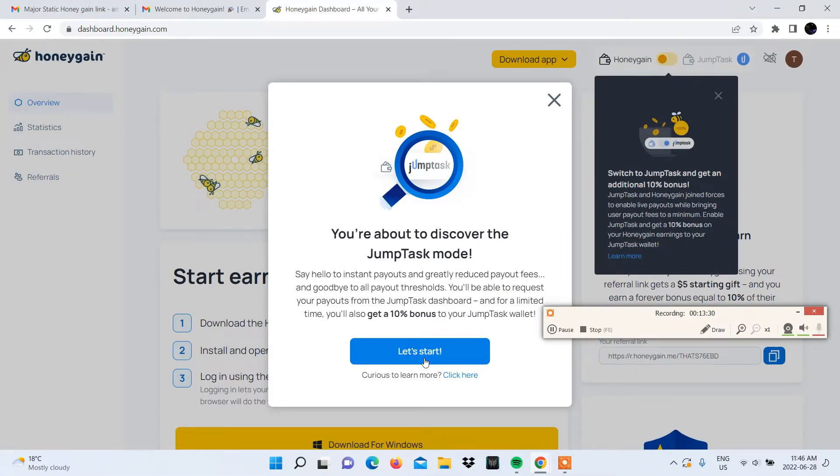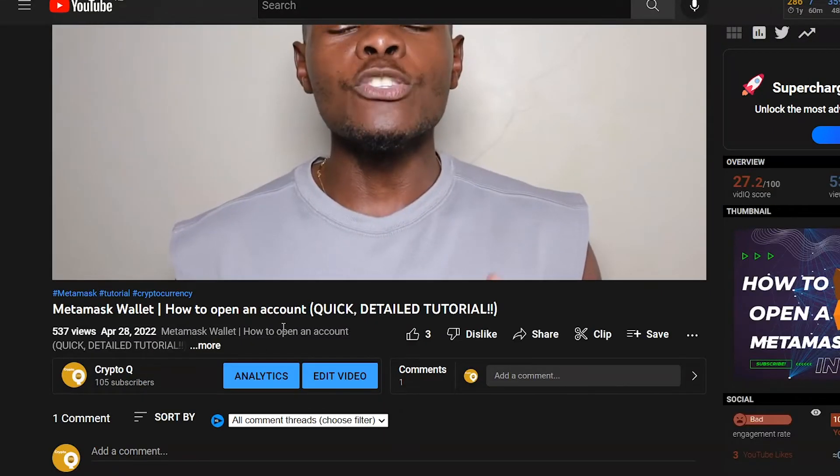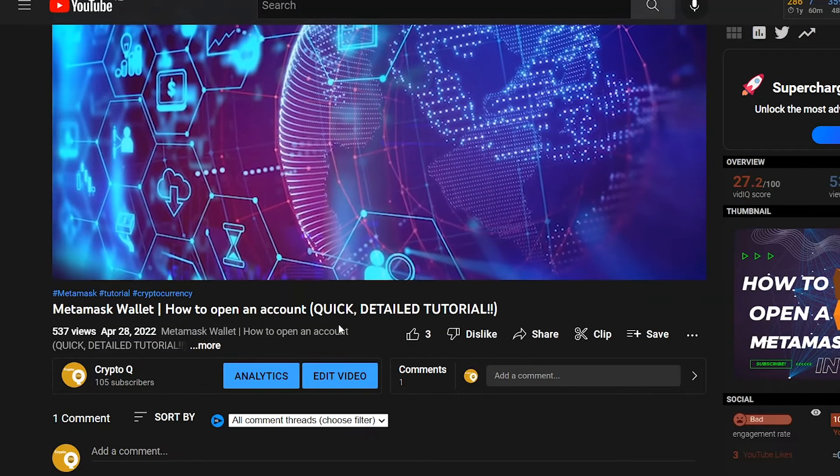Select Let's Start and you'll be directed to a page asking you to link a crypto wallet that supports the BSC network, also known as the Binance Smart Chain Network. We opted to use MetaMask since we already have one. If you don't have a MetaMask wallet, we have a video linked in the description showing you exactly how to get one.